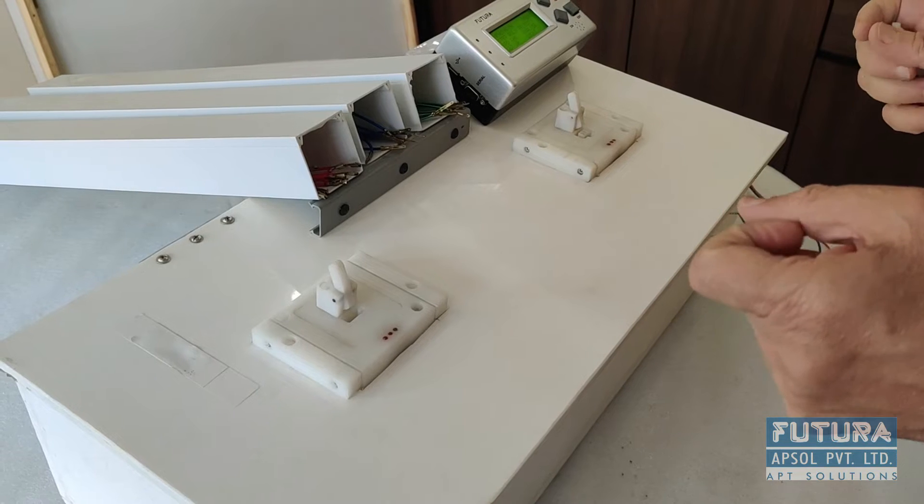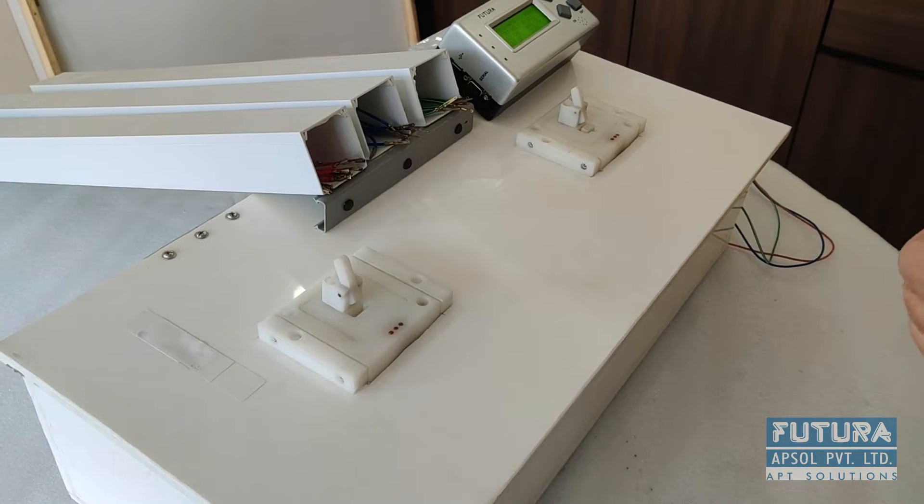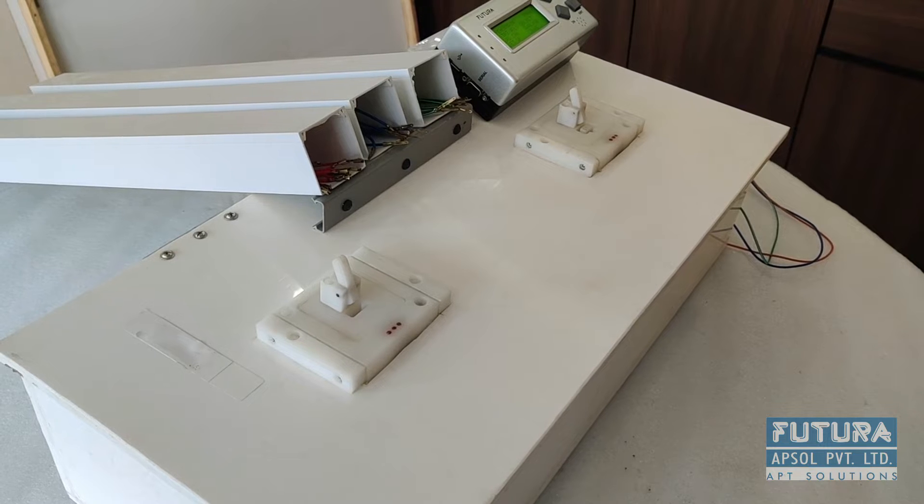Hello, this is the explanation and demonstration for HAAP, Futura's Harness Assembly Aid with Pull Test.